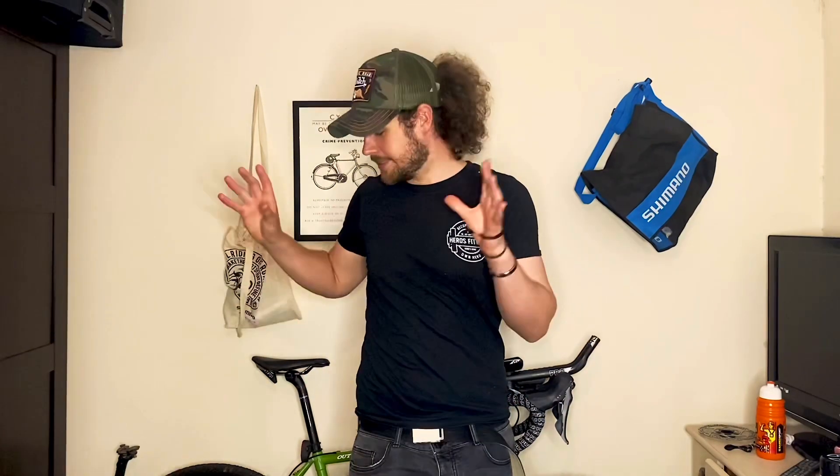When I actually got the trainer I set it up in here, I put a spare bike I had on it and that day I started training. The first thing my missus said to me was, "Wow, that's a loud bit of kit," and because she works from home sometimes I thought, actually, this isn't going to be very pleasant for her.